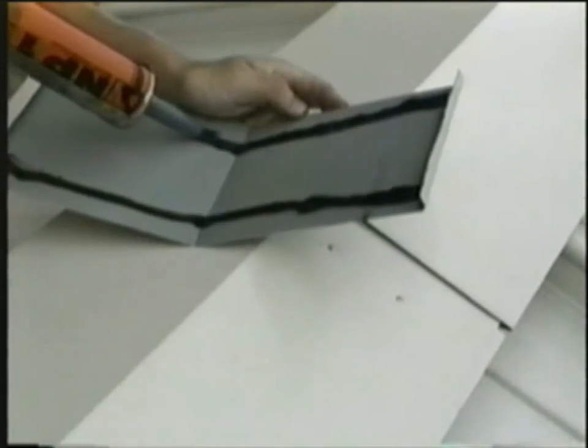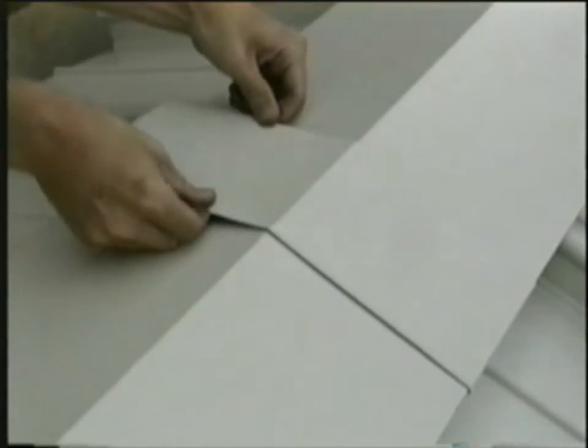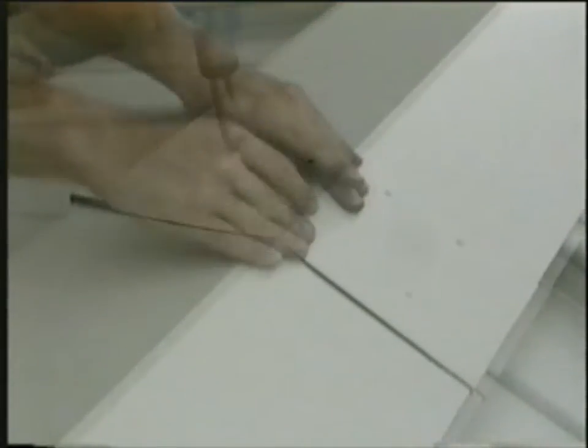Install the ridge flashing cover plates. See the flashing expansion joints installation video for more information.